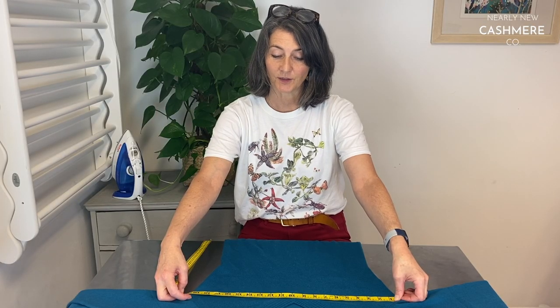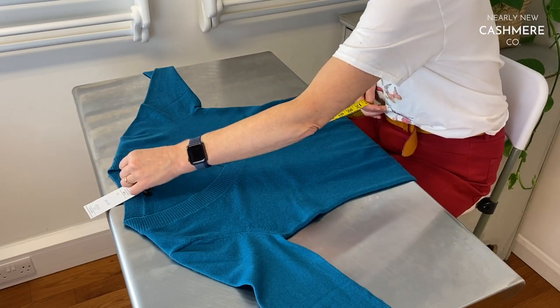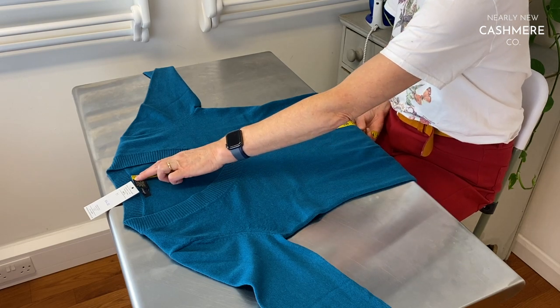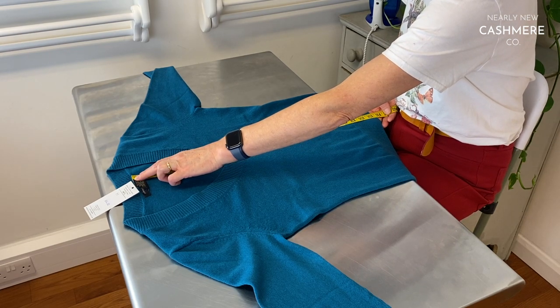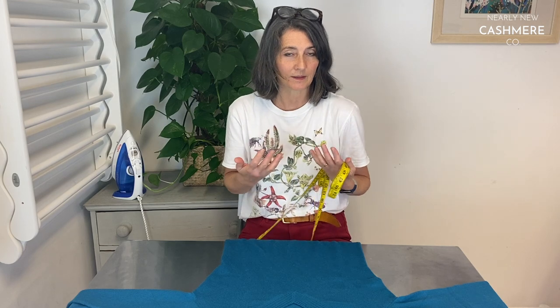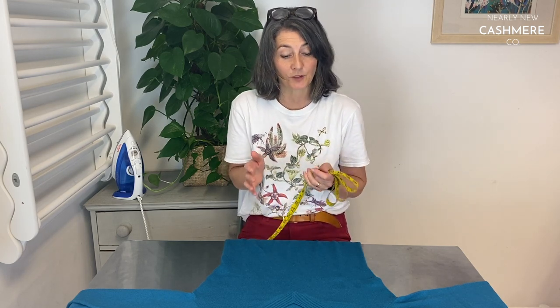We give you that information on the listing. It's quite a neat fitting medium at that. Then we measure from where the nape of the neck is down to the hem — on this occasion it's 23 inches. We always round down rather than round up because we don't want you thinking something is going to fit and then it comes and it's too tight.